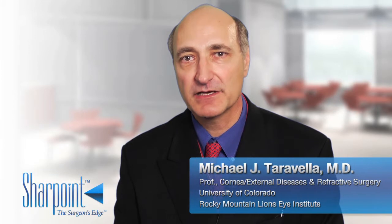Hi, my name is Mike Teravela. I'm a professor of ophthalmology at the University of Colorado. I'd like to talk to you today about my experience with the SharpPoint Endoglide by Angiotech and my experience using ultra-thin tissue.